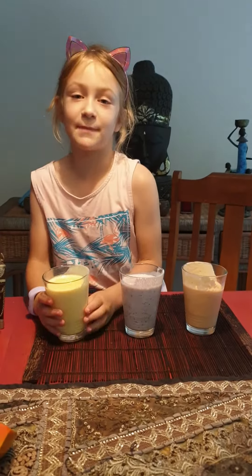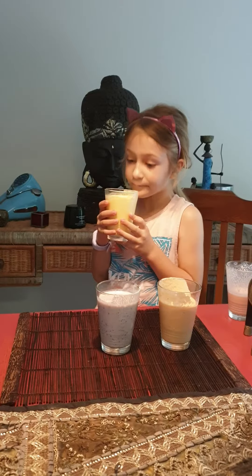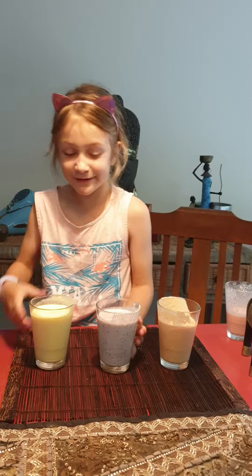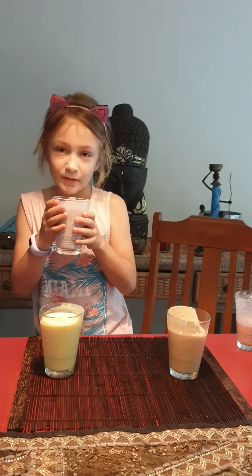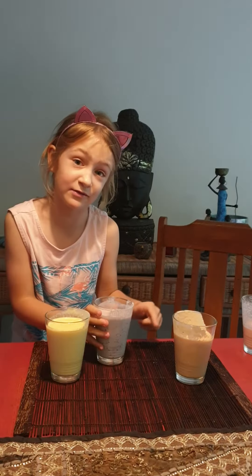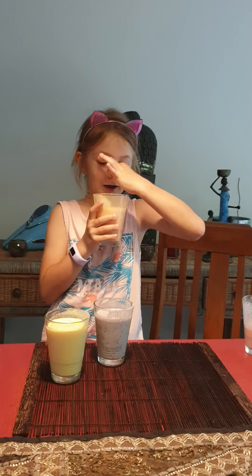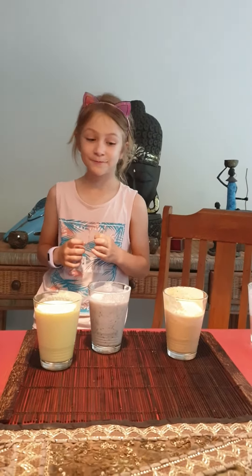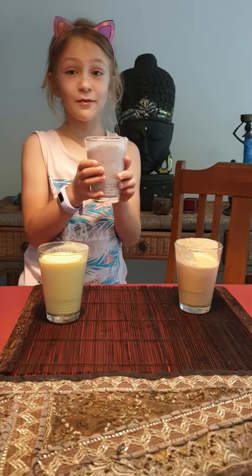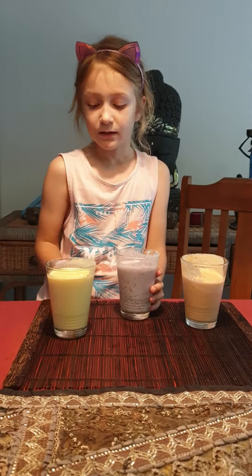First up I'm gonna taste the mango — mango-y, of course. Mango-y. Blueberry now — I love the blueberry, mmm. I'm gonna give this number one. Oh yeah, that does not smell good.